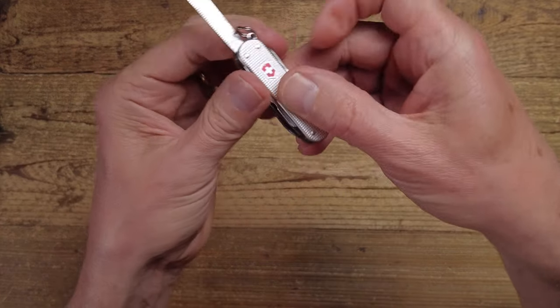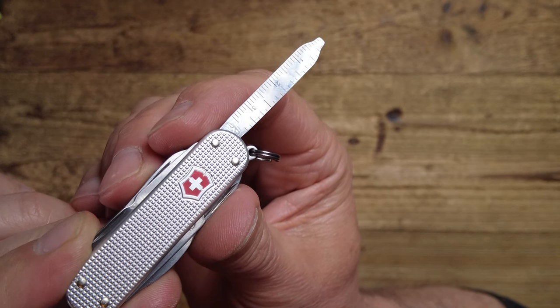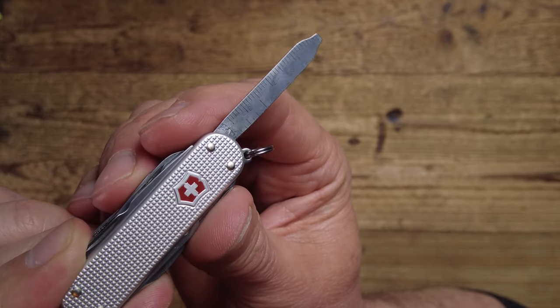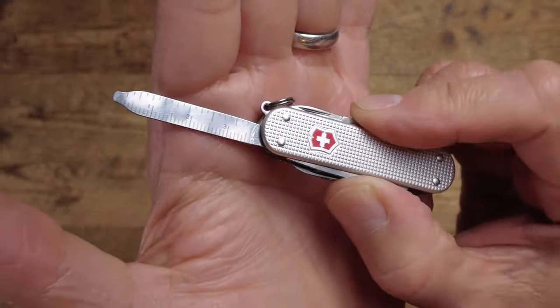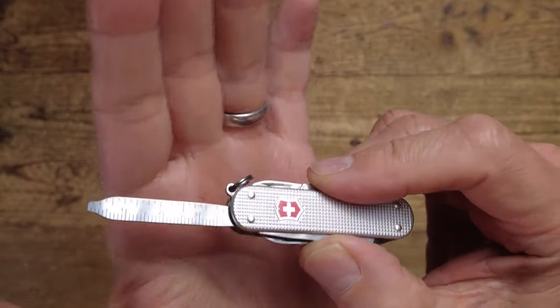Here we have another really useful tool: a ruler and a small flat head screwdriver — again, a very useful tool. So far we've got four really useful tools.